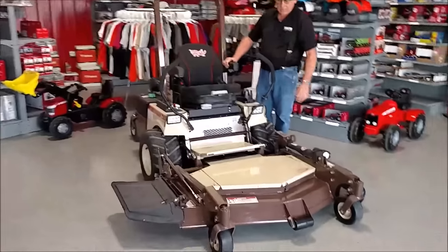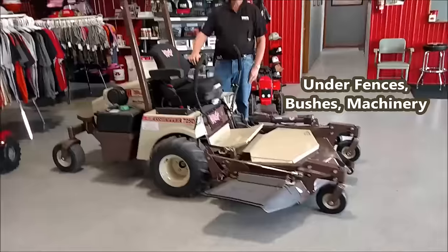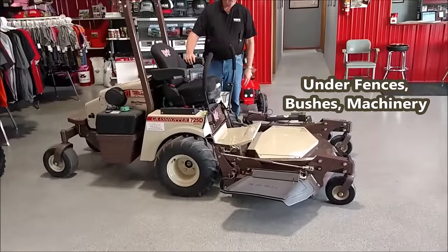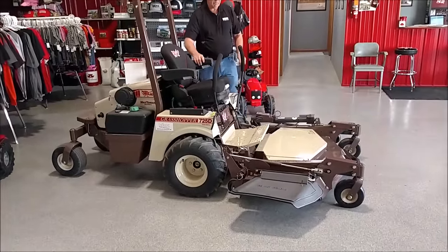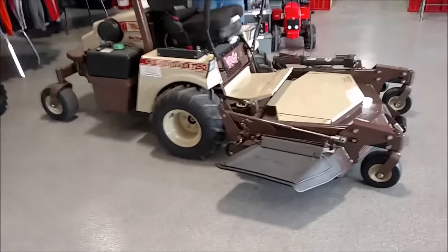We're out front deck — simple, easy to get underneath the trees and level limbs and stuff, get everything mowed up real nice and underneath the trees.